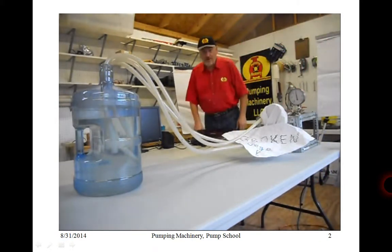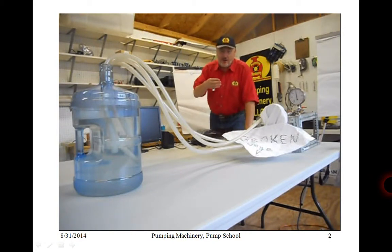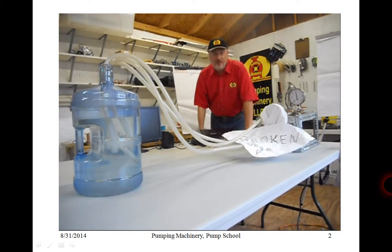Hello, my name is Lev Millik and welcome to Pump Video Academy Online. In today's module we'll talk about pump efficiency, and specifically how energy through efficiency is affected by not having gauges, or broken gauges, in the system.